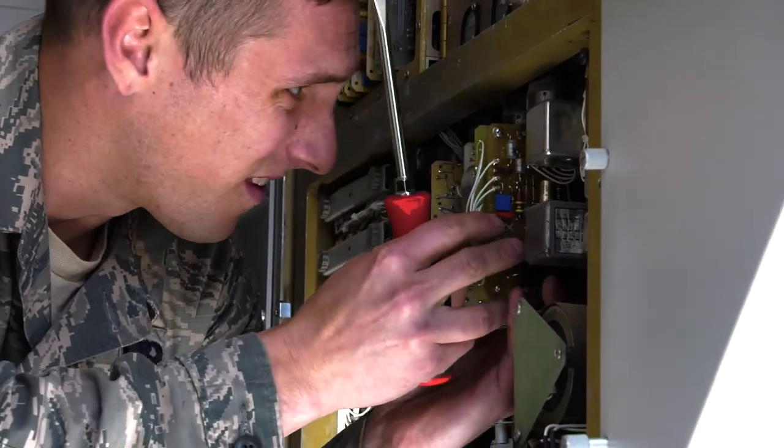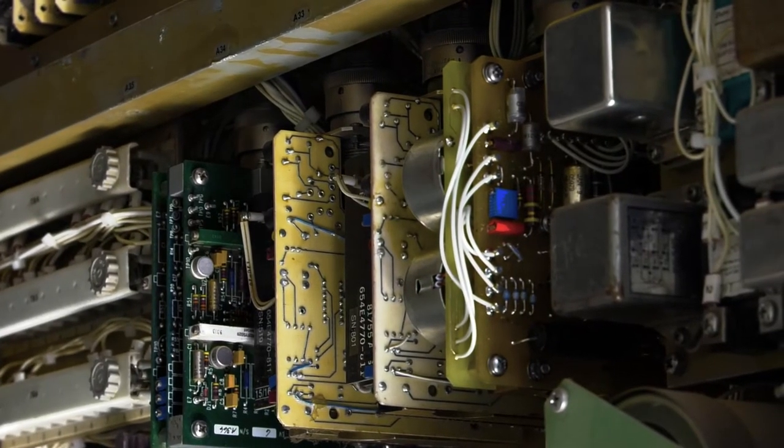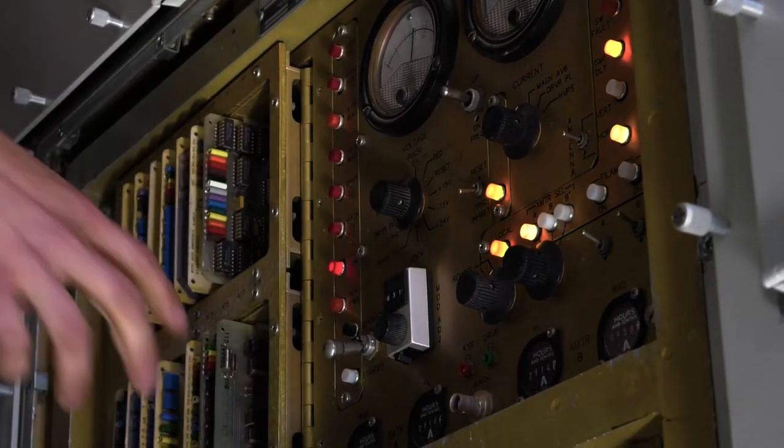With the repaired parts successfully installed, the fix is complete thanks to AFREP. From Mountain Home Air Force Base, I'm Tech Sergeant Joe Wolston.